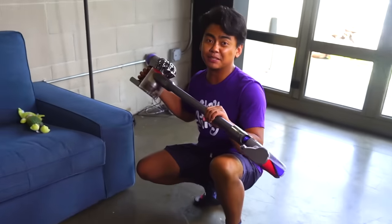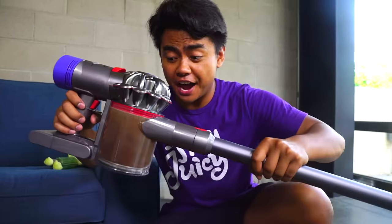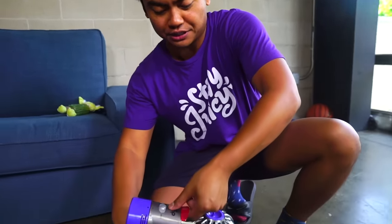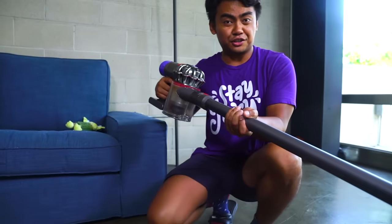Oh no, look at that — the vacuum is full! It cannot pick up anything more. Luckily, this thing is really easy to clean. All you got to do is pull this lever, there you go, close it, and then it's good to go.